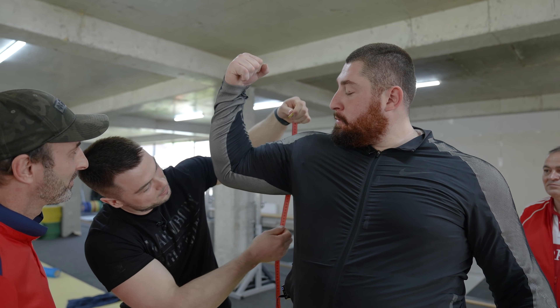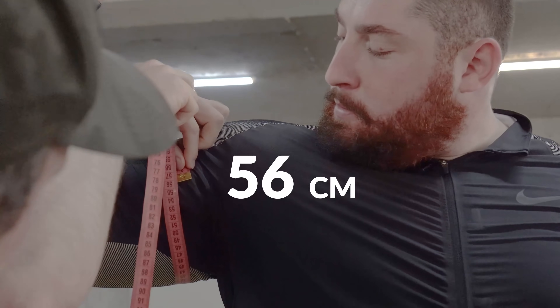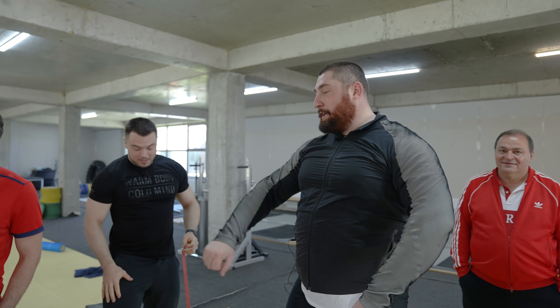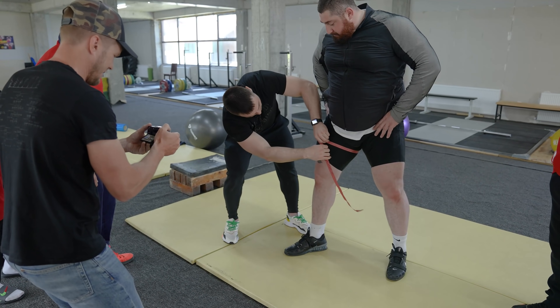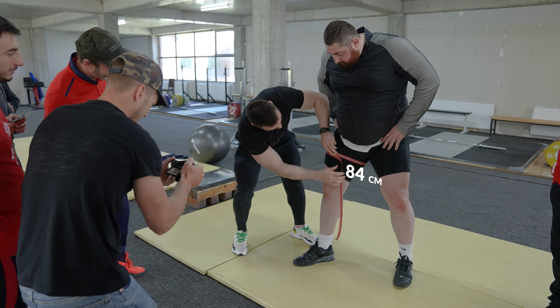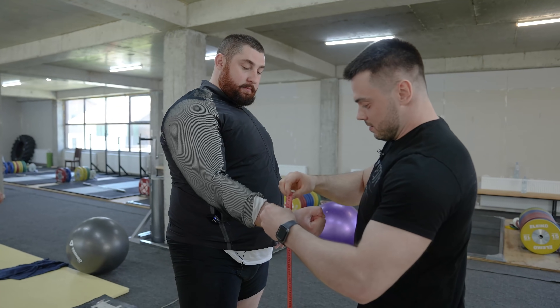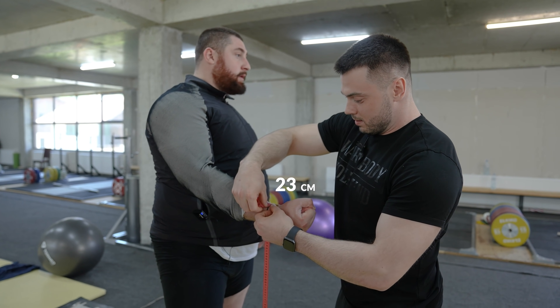Biceps circumference: 53 cm on the left and 56 cm on the right. Next measurement: 84 cm circumference. Another circumference: 23 cm.